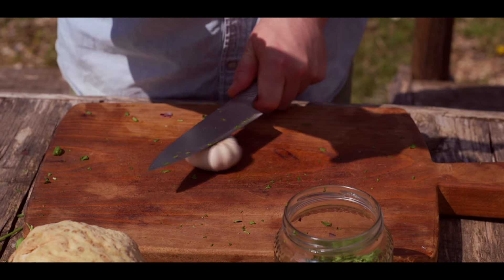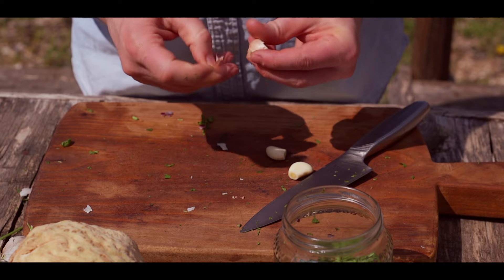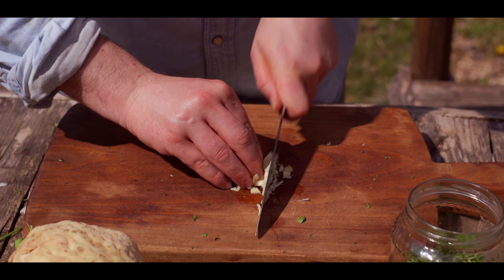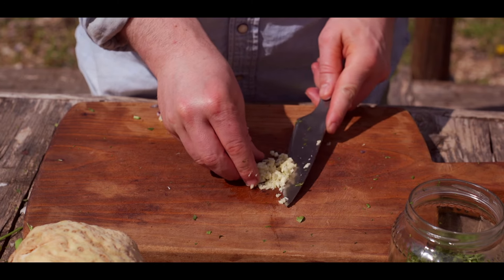Add a nice amount of water in the pan and add the heat to the pan. Add the water to the pan.